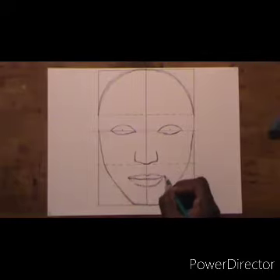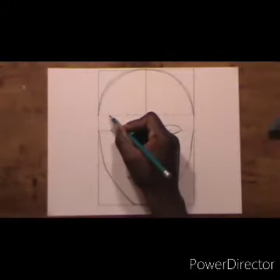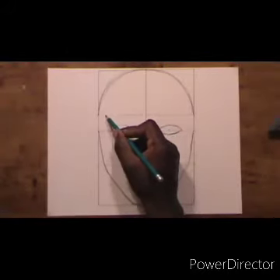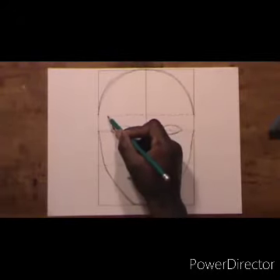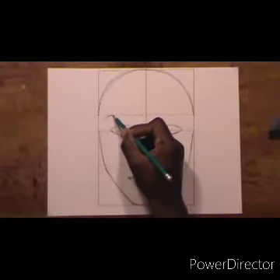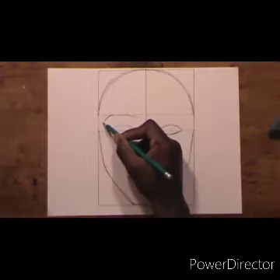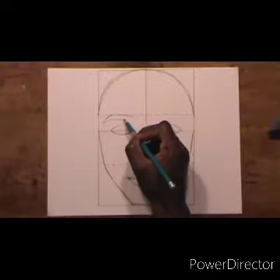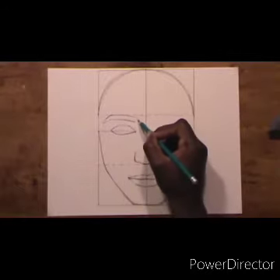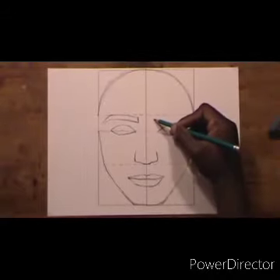Now we are going to move up to the eyebrows. The eyebrows are a little bit easier — all we are doing is drawing a line. The way I am drawing, going back and forth, helps me smooth my lines, makes the drawing much easier, and keeps the lines very straight.